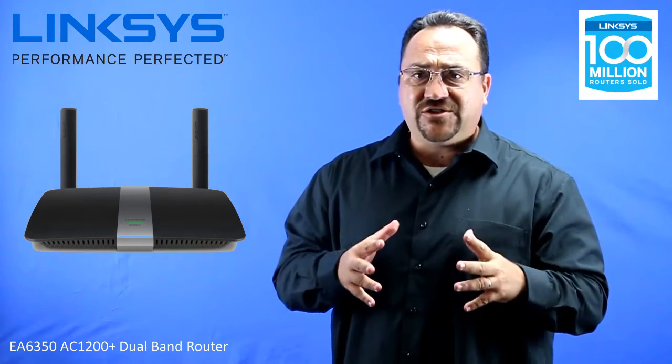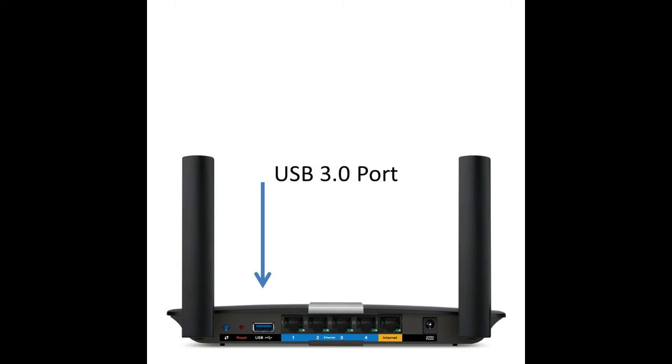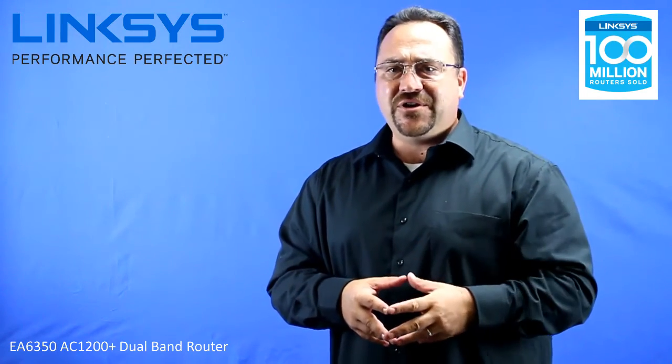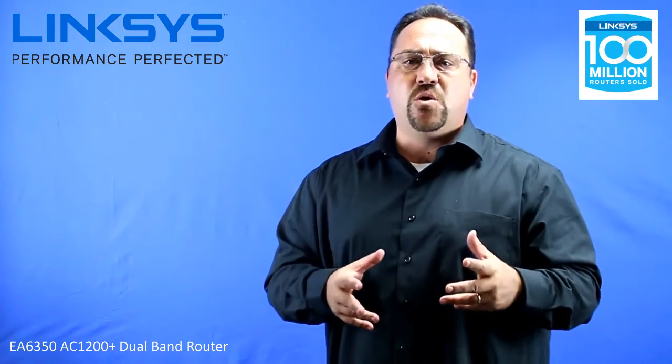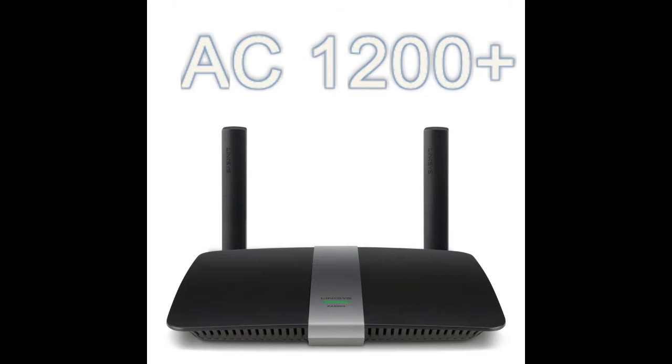On top of all those great features, this router also has 4 Gigabit Ethernet ports as well as a USB 3.0 port, which are great for connecting external hard drives and allowing your customers to access their hard drive remotely or share those files with anyone on the network.